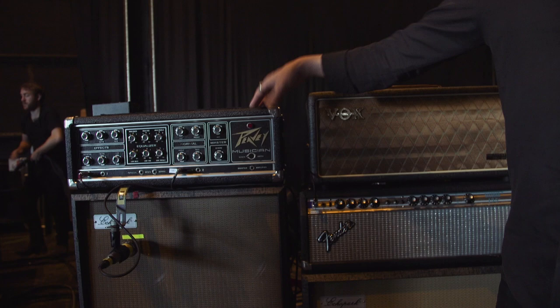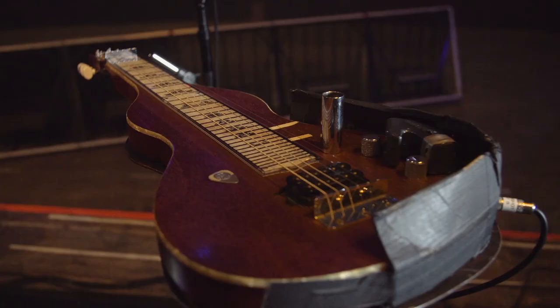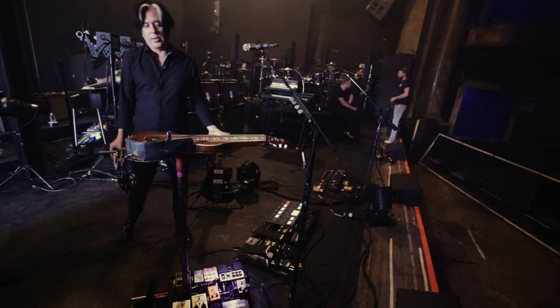I have a dry and a wet situation for both lap steel and guitar. I'm not like a great lap steel player, but I can make a lot of noise. So that's why this pedal board is always getting bigger and bigger.